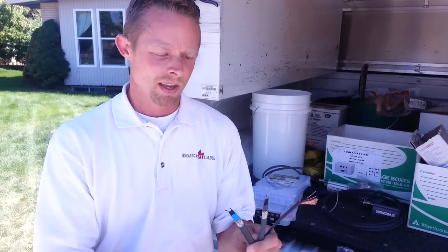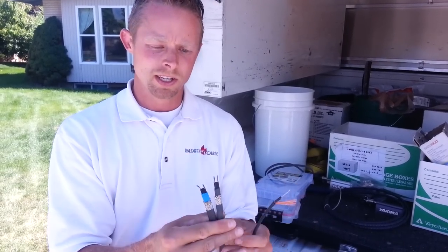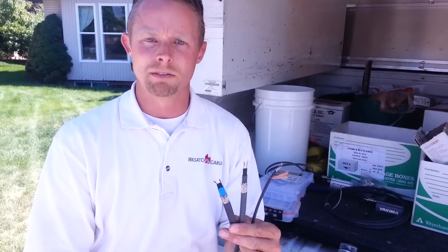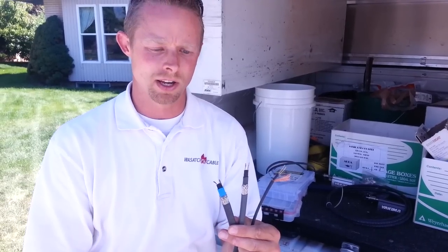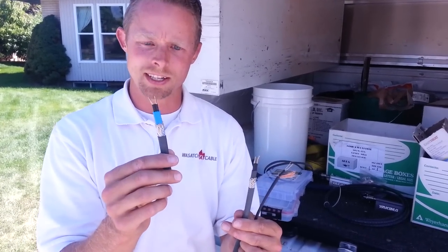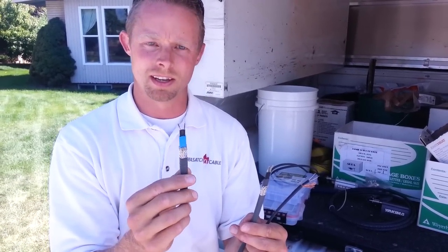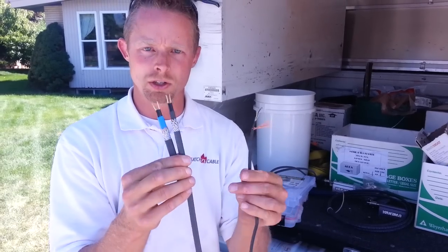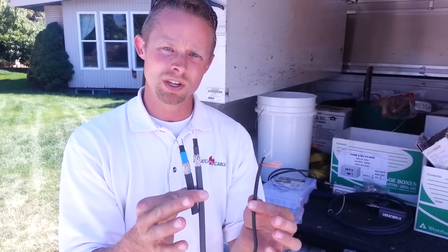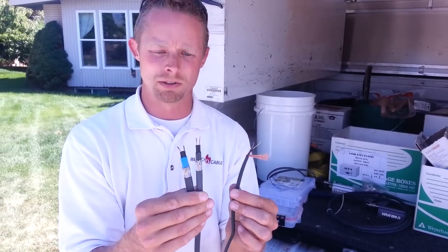The self-regulating heat tape — these other two — will fluctuate the amount of heat output based on the temperature outside. The colder it gets, these will put out more heat, in turn pulling more energy and using more power. To compare the two, and this is a rough ballpark: at about 40 to 45 degrees, these are going to both pull about five watts a foot.